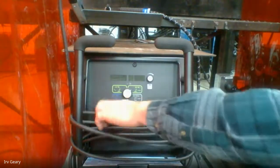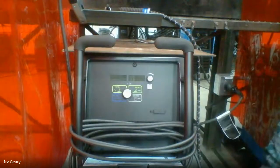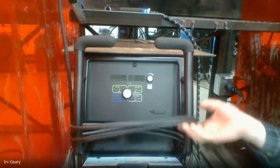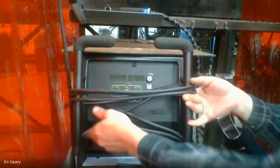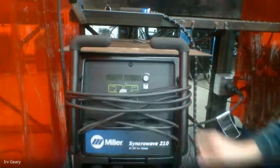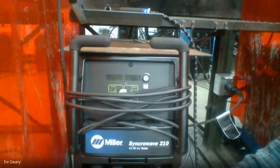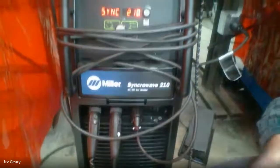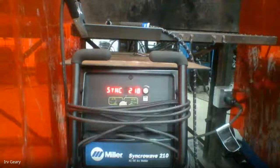This is our Syncwave Miller welder. You can see there are not a lot of dials — the weld.com video had dials and knobs all over the place; ours are pretty simple. When I turn on the welder, the on switch is right down here. It fires up and says 'Syncwave 210' — that's our welder.